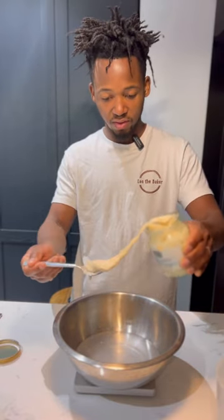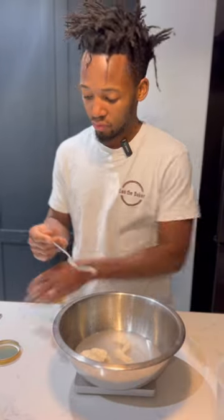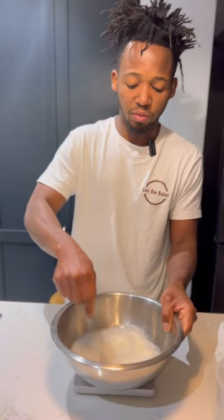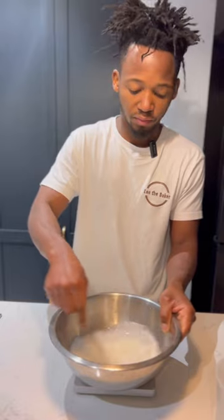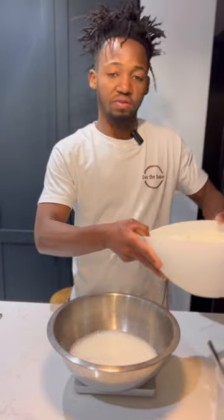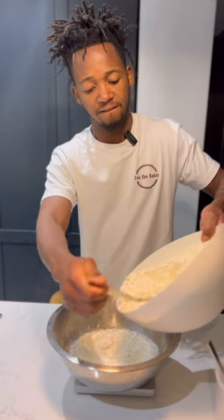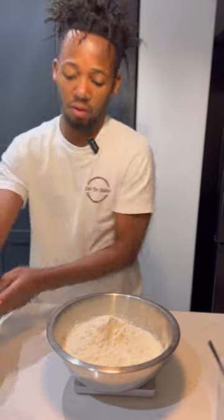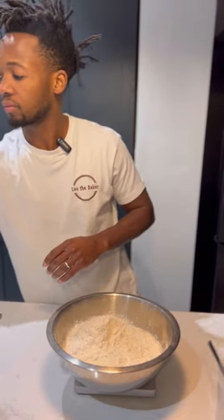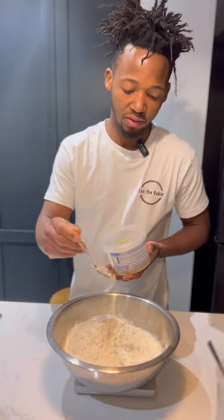I'm going to put the starter in, then whisk it just to mix the starter and water together. Next I'm going to add the flour, which is 500 grams. Then I'll add a spoon of salt — about 10 grams — just a touch.